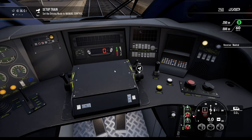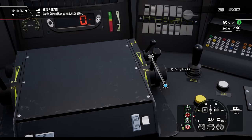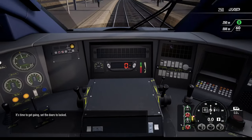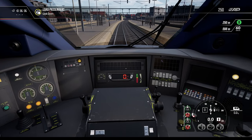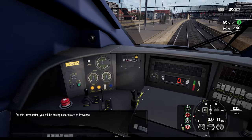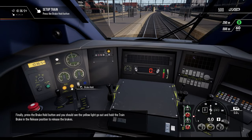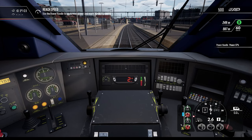Setting the reverser to forward. For this introduction you'll be driving as far as Aix-en-Provence. Press the brake hold button — you should see the yellow light go out. The train is now ready to depart. 30 kilometers per hour — here we go!